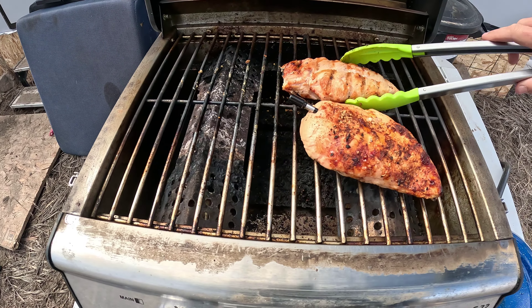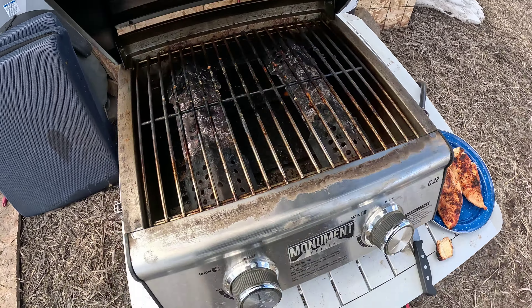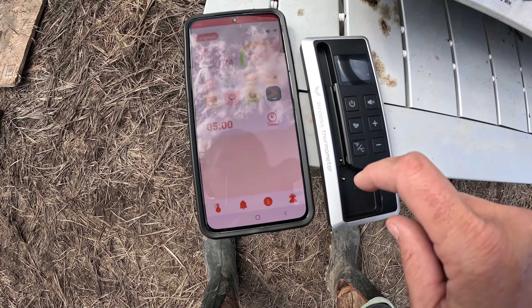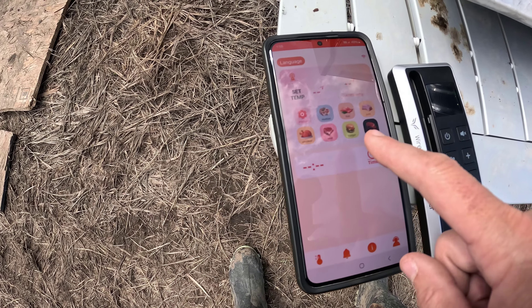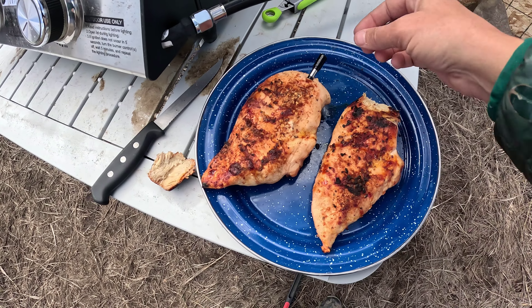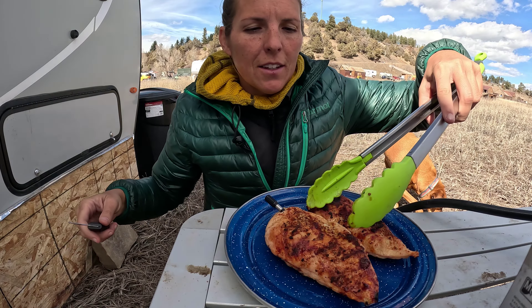That looks like it turned out amazing — looks delicious — and it's still beeping at me, but I want to get this meat off because I don't want it to burn. We're going to turn it off by holding the button down. Once the base is off you can see it's disconnected from my phone, so we're no longer measuring the temperature of the chicken. Wow, that looks amazing. I'm going to let that rest for a minute — this probe does get hot so don't pull it out with your fingers right away — and then we'll cut it open.